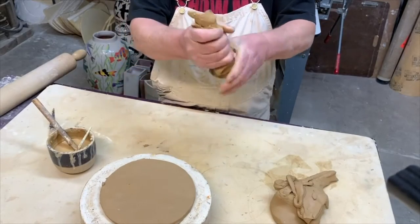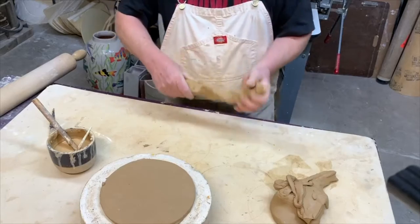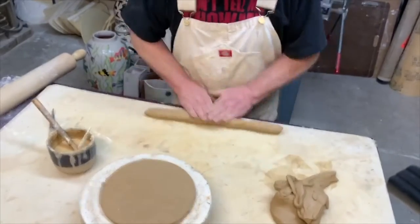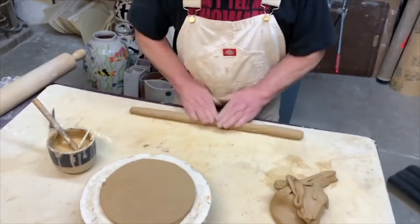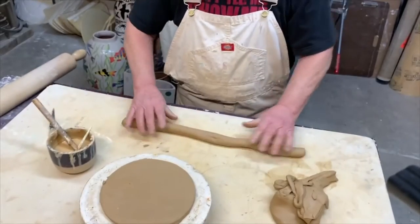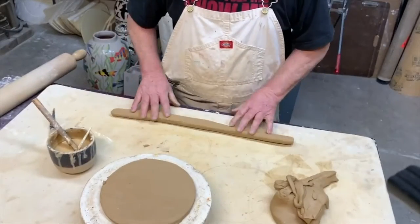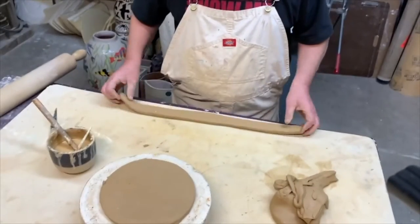For my very first coil on the bottom of the pot, I like to check and make sure it's going to fit — that looks good. Then I throw it down hard on each side, sometimes a couple or three times.